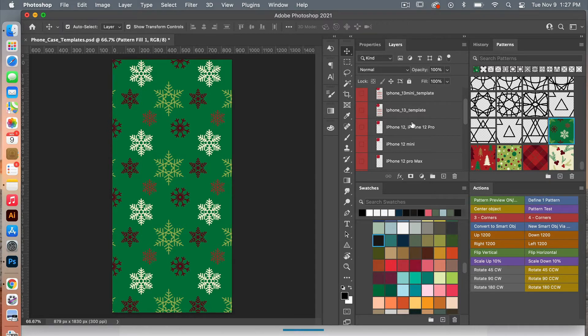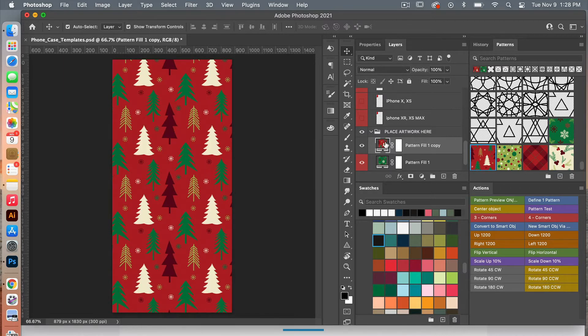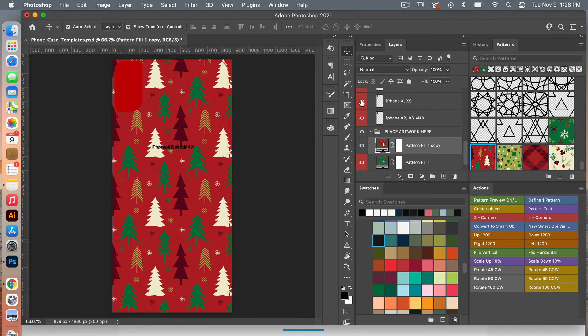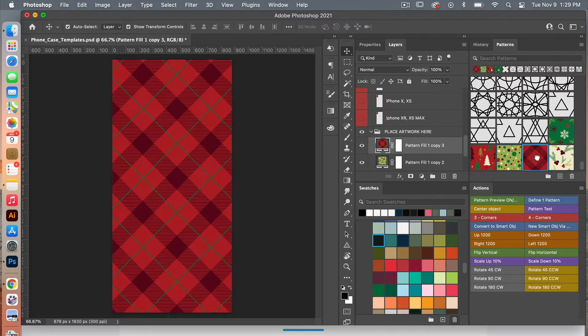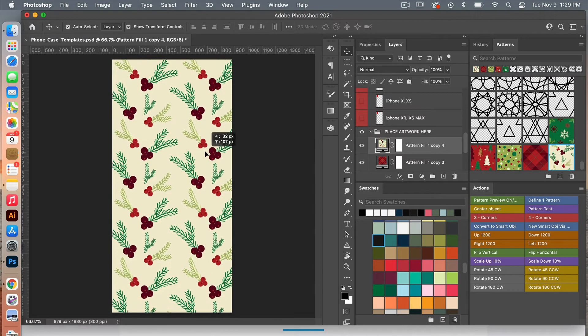Once you have it positioned, I'm going to do the same thing — duplicate this layer with Command J and then select a new pattern. You can click on it to position it how you want. We're going to do a couple more: duplicate with Command or Control J, select a new element, then do it again, and select the next one. Finally one more Command or Control J for the final pattern here.